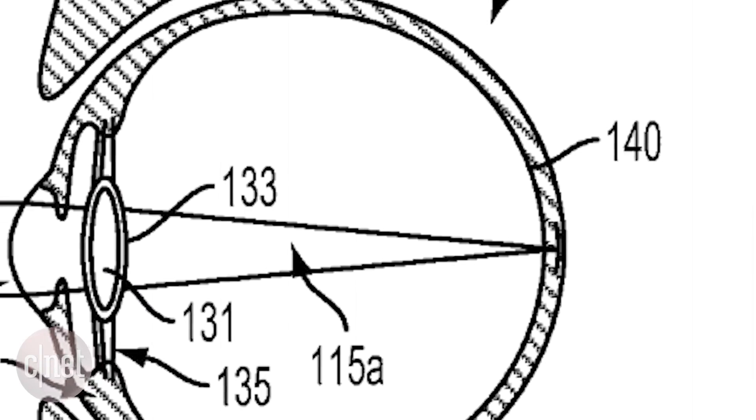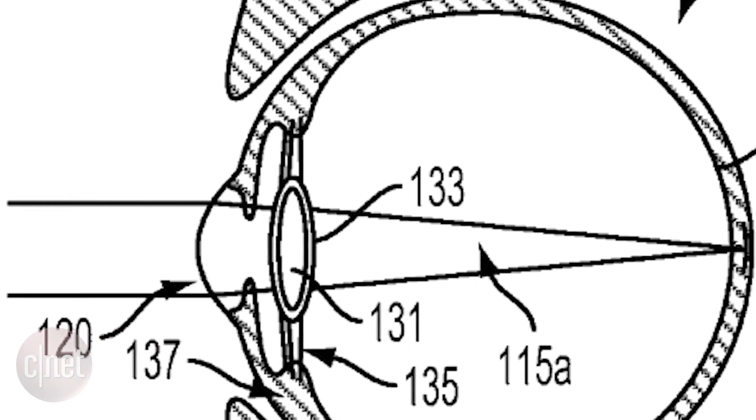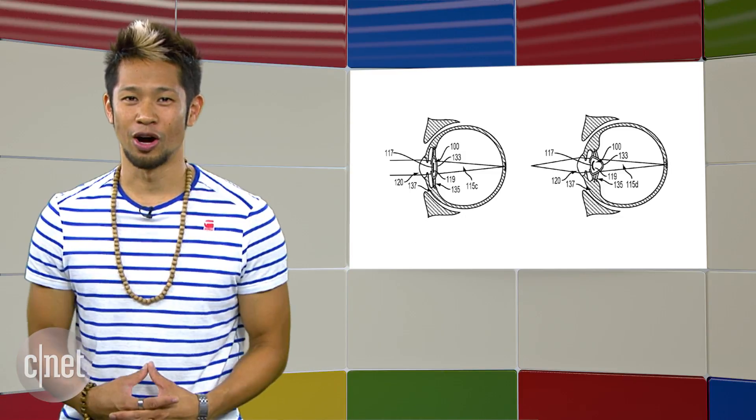The device will have storage, sensors, a radio, battery, and electronic lens, and it gets power wirelessly from an energy harvesting antenna. Crazy. It's all fascinating stuff, and we'll be following this to see if this patent ever really becomes a reality.